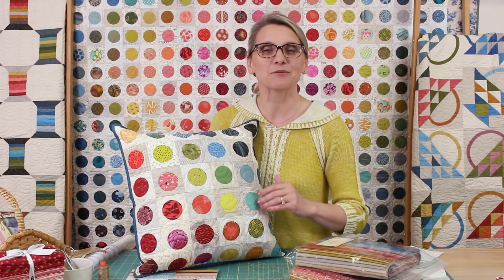Hi everyone, I'm Edyta Sitar from Laundry Basket Quilts. Welcome to Quilting Window. I'm so excited. Today we're going to make a project from our new book, Pillow Talk.